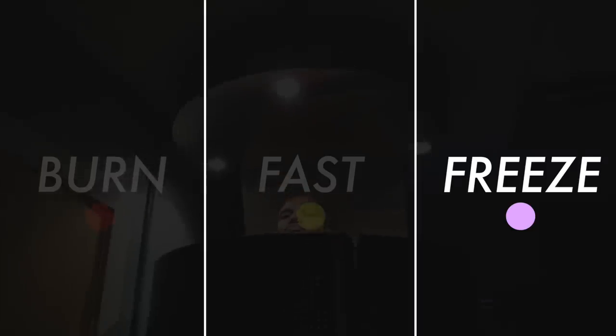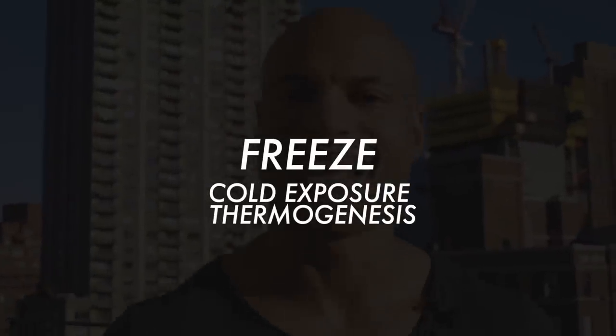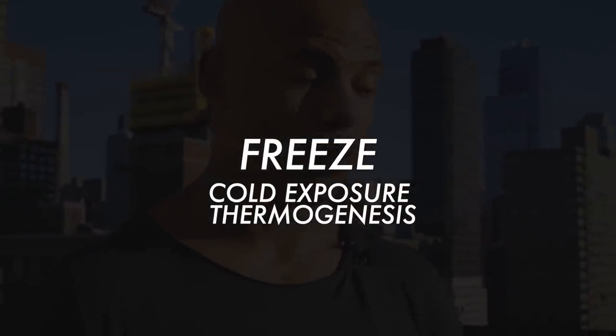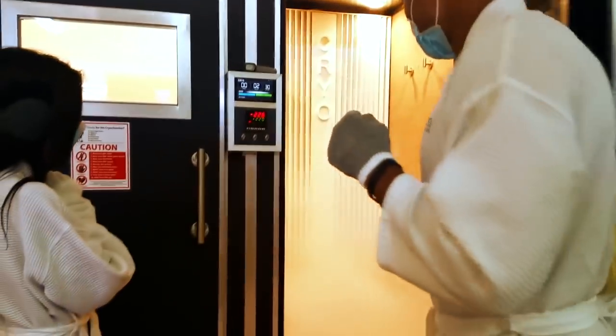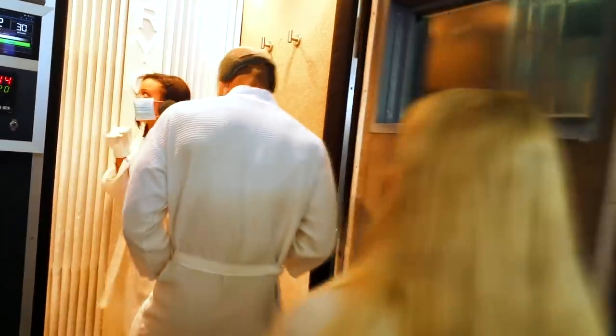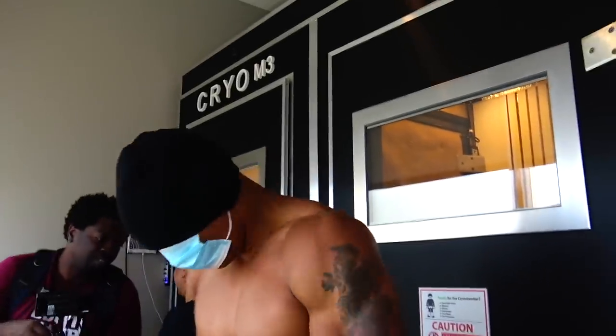The third part is freeze — cold exposure thermogenesis. Your body wants to stay at 98 degrees, like a thermostat. When you're in an extra cold environment, your body works harder to keep your core temperature at 98 degrees, using a tremendous amount of energy. I first learned about this from a NASA scientist who lost over a hundred pounds just by taking ice baths twice a day — without a crazy diet or crazy amounts of exercise.